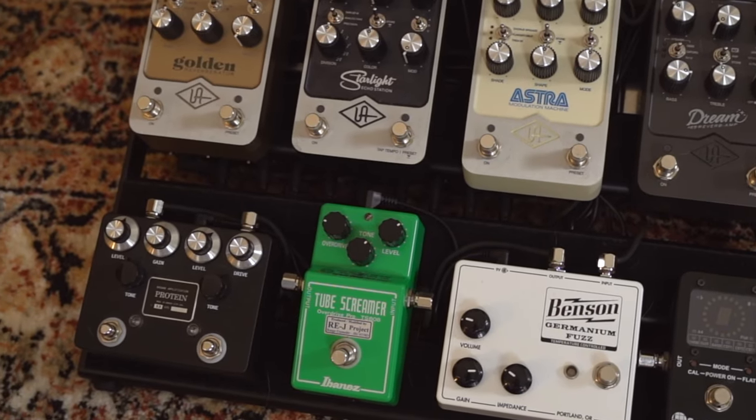Now that you've heard the amp clean, I want to hit it with my current favorite overdrive, which is the Brown Amplification Protein. I'm also going to turn on a tiny bit of slapback that I kind of like to leave on all the time, which is going to come from the Starlight.